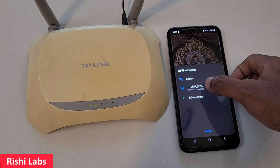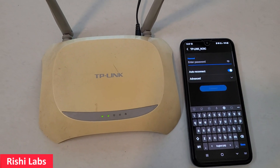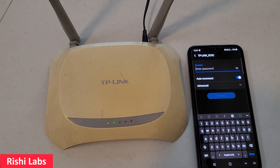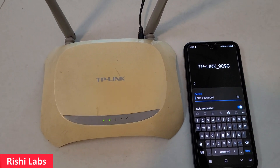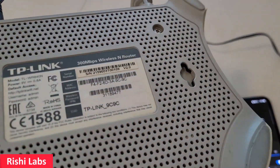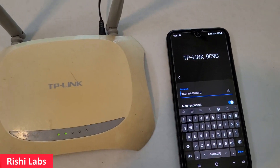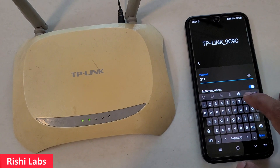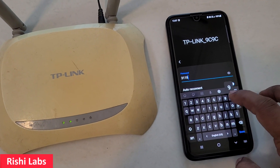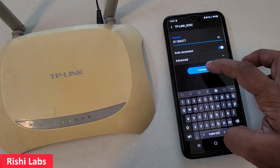You can see tp-link 9c9c in the Wi-Fi list. I'll click on it — it is asking for a password. The password is provided at the back of the router, which is three double-one eight nine four double-seven.